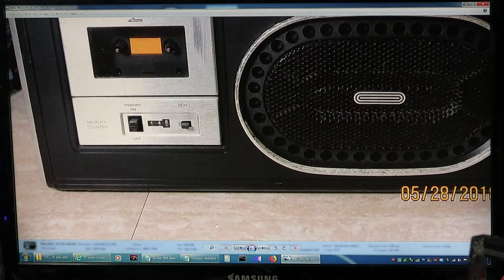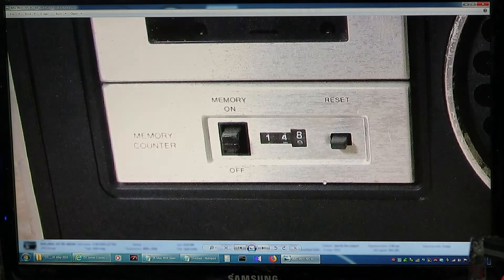It's also got a memory feature — if you turn it on and set it to zero, then fast forward or rewind, it'll come back to zero and stop, which is nice. So you can find your place to start playing again. It won't start playing again; it just comes back to that position and kicks out. That's a neat little feature.